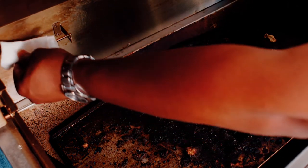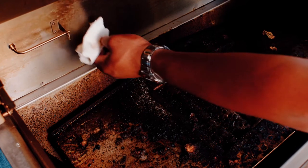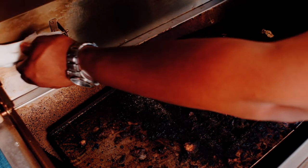On the back of your grill, you have a temperature probe. Periodically, when you clean the grill, you're going to want to wipe this down just to make sure there's no grease buildup on the temp probe itself.